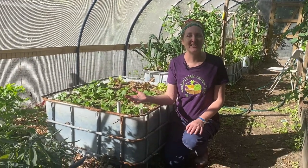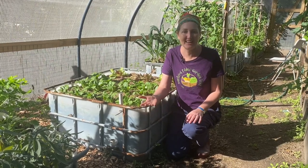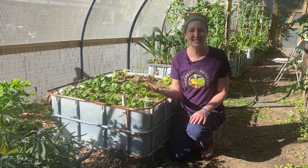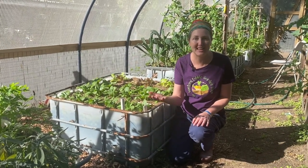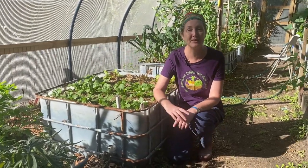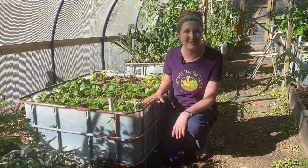Welcome to the Sanford Edible Garden Trail, the place where we share ideas about growing food in your backyard. We've come back to Lee's garden. We visited last week and we saw his amazing wicking bed garden, which you can see behind me, and he's invited us back today because he's going to show us how to make one of these amazing wicking beds.